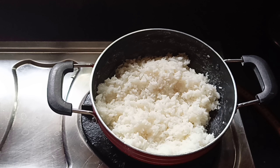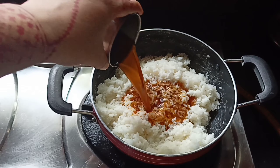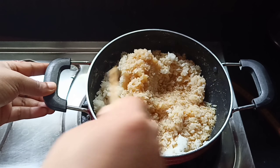I am going to put a glass in the middle of the pan.